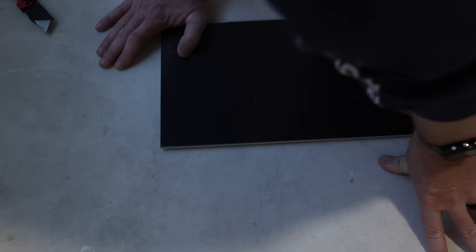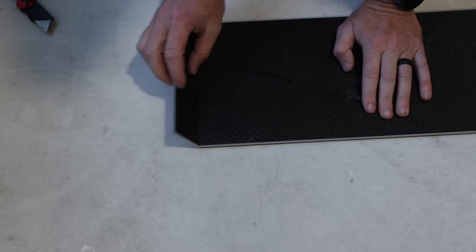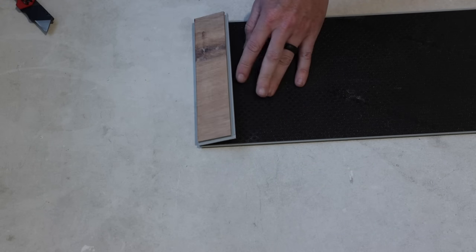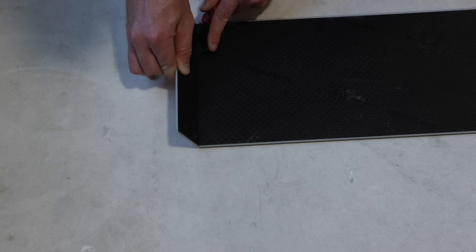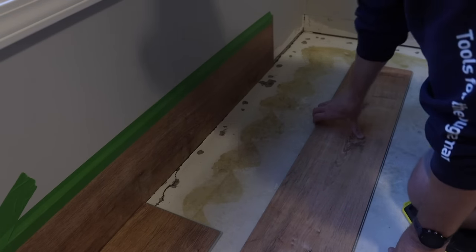Once I have a prominent cut, I turn the piece over and crack it back — just like that. Now the piece is hanging on by the underlayment. This is a good time to mention that this LifeProof flooring has built-in underlayment, so you remove everything from your floor and install directly over it — no separate underlayment needed. I take the blade, cut through that material, pull it off, and the piece is ready to be installed.